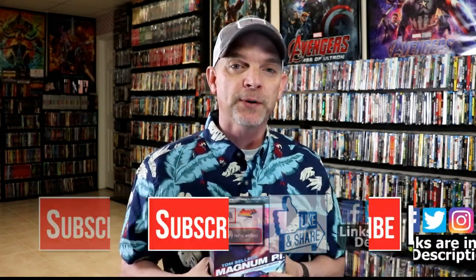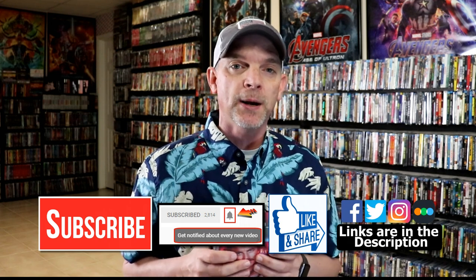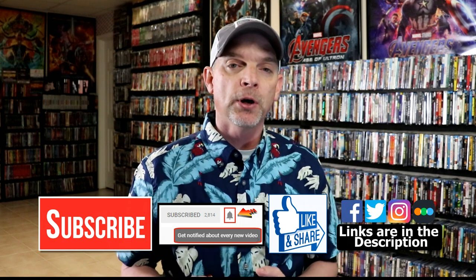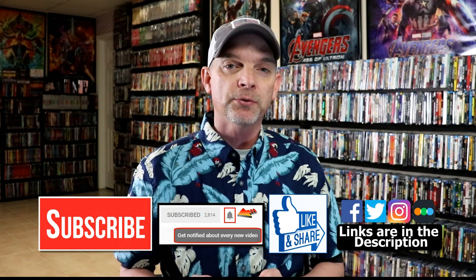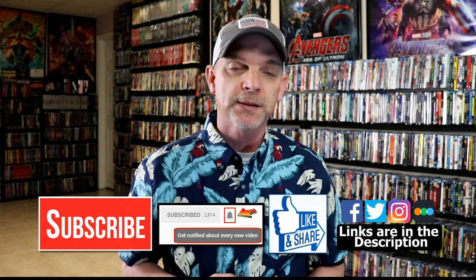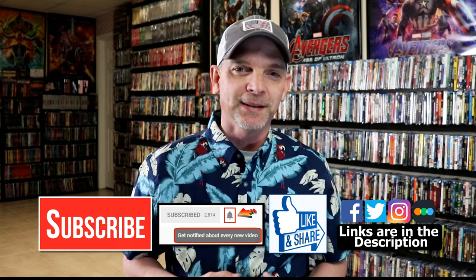If you like what you saw here today, please give it a thumbs up and share the video. If you haven't subscribed to my channel, I'd really appreciate it if you'd subscribe, and please remember to hit that notification bell so you can be notified every time I upload a new video. I'm on Facebook, Twitter, Instagram, and TikTok. If you'd like to find out what I've been watching, you can find me over on Letterboxd — I do have links below. Thanks again for watching, and we will see you next time.